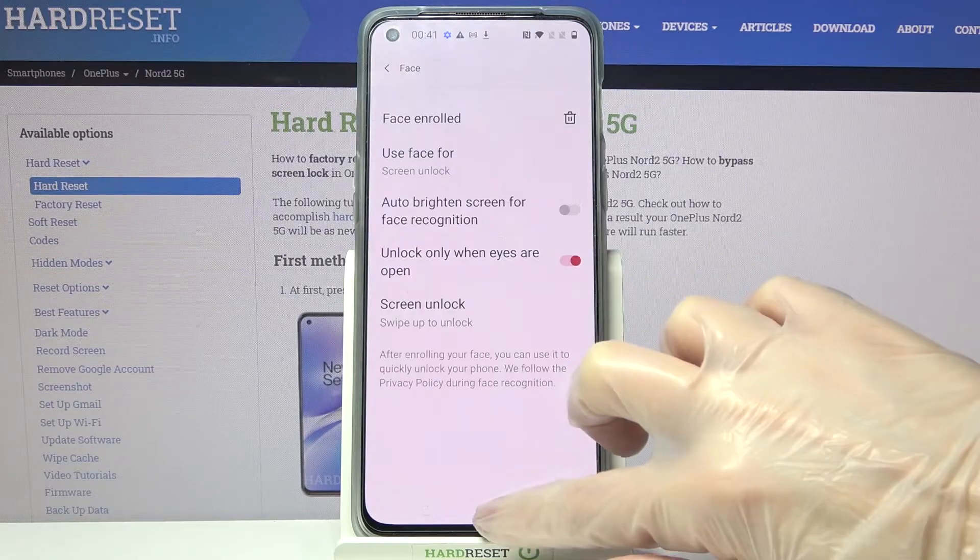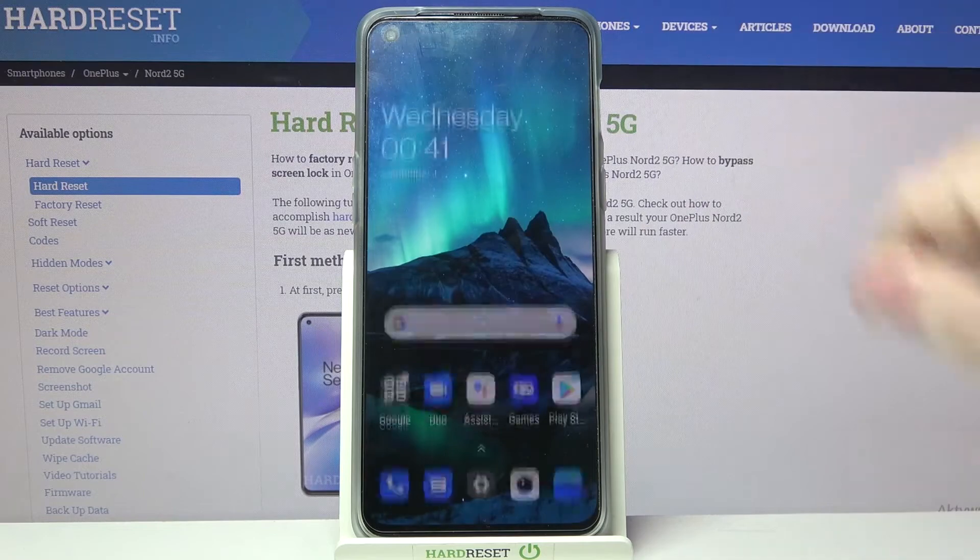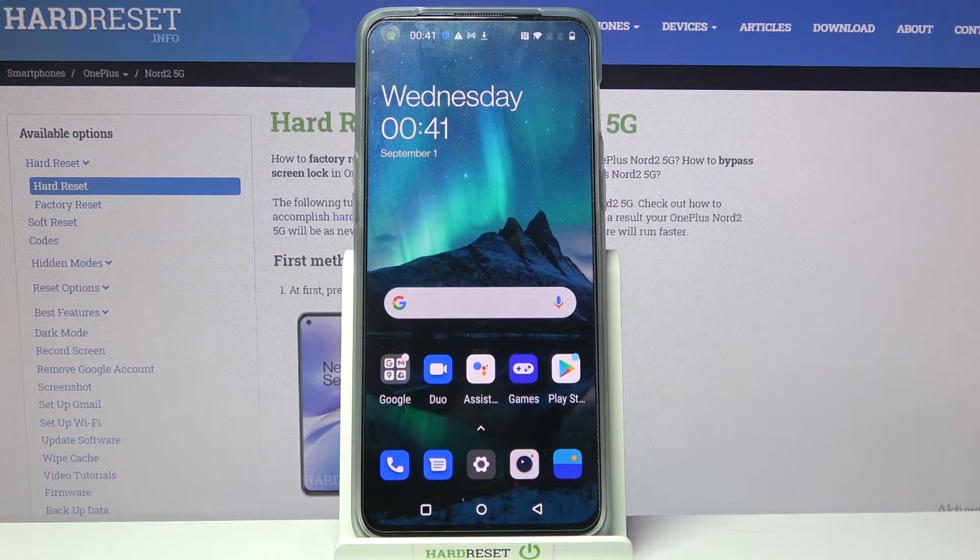Now choose Done, and when I turn off my screen then turn it back on, I can see face unlock is working properly.